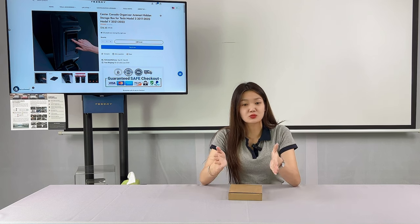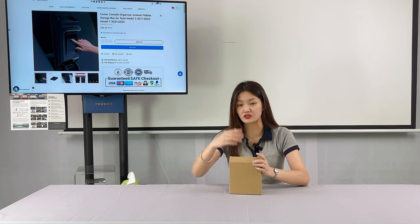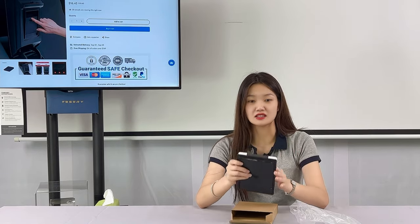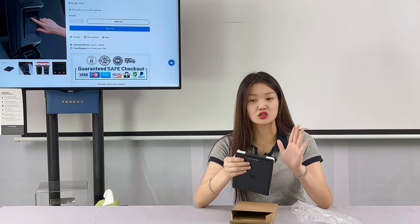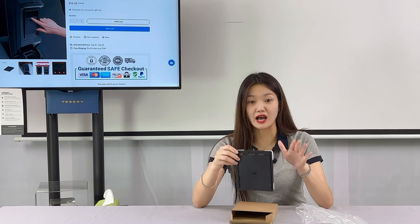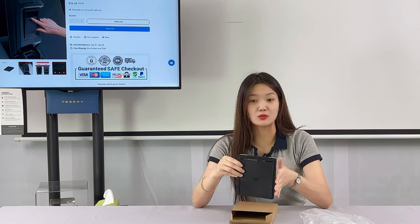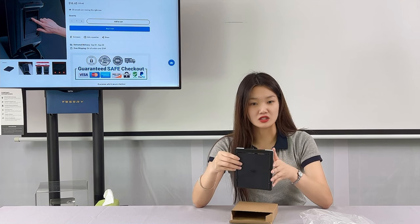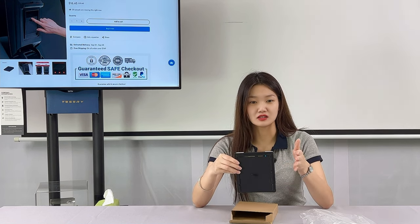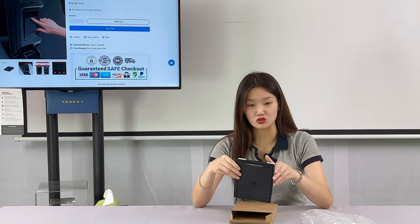To solve this problem, Tesery makes full use of the space of the center armrest. The location of the armrest was previously empty and monotonous and couldn't store anything. But after the installation of the hidden storage box, it not only makes your items more neat and orderly, but also protects your privacy and improves the space utilization of your Tesla Model 3 and Model Y.